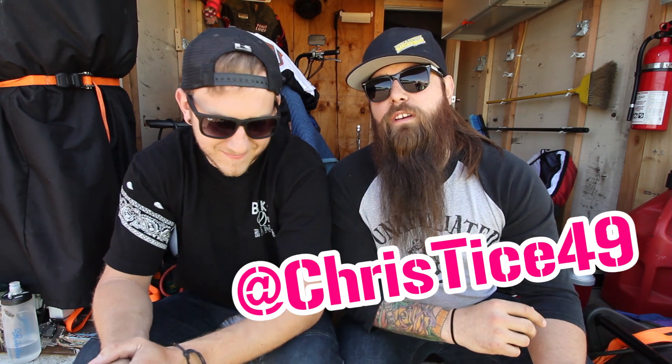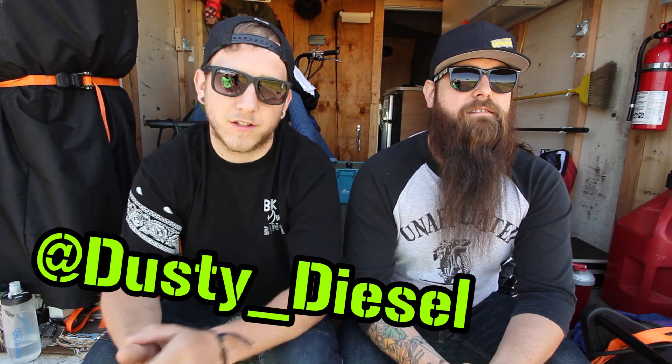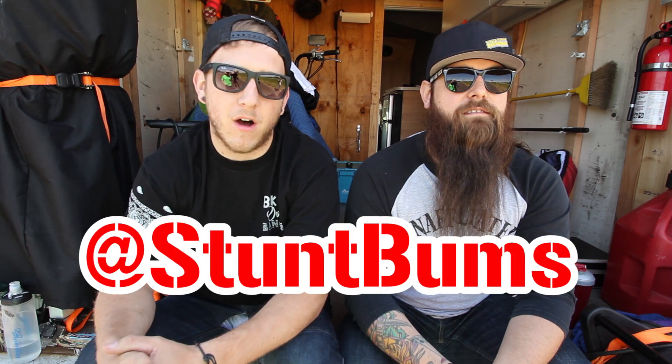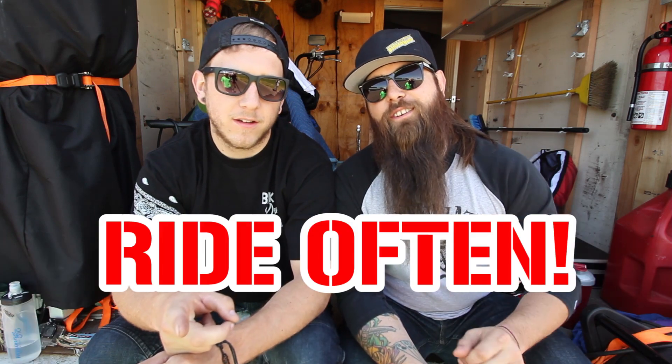Have fun. I'm Chris Tice with the Street Cowboys and XDL. And I'm Dusty Diesel with Stump Bums. Don't forget to check out all our social media outlets at ChrisTice49 and at StumpBums. And always remember to ride hard, ride often, and recycle your used rubbers.